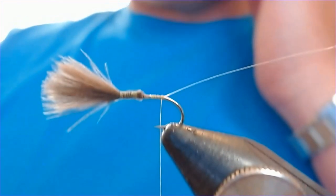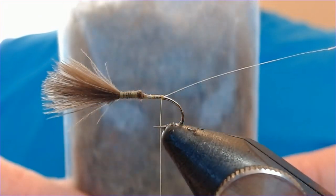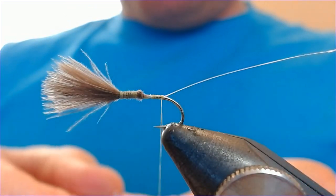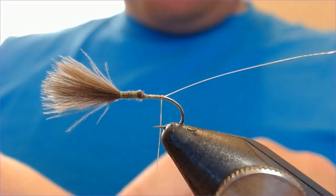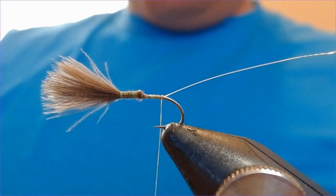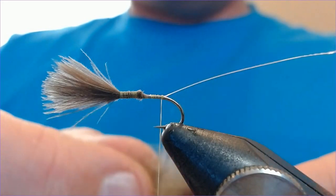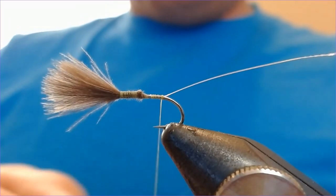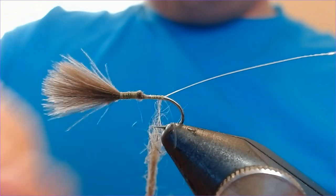I call this a hare's ear but it's not really — the dubbing I use for this particular pattern is squirrel, and this comes from Scruffy Dubbing. It's a fantastic material for emergers; I really love it. It's softer than hare's ear, and what I really like about it is when it gets wet it takes on a lovely olive colour. It's very easy to work with, very easy to dub, and it's something I've used to great effect over the years.